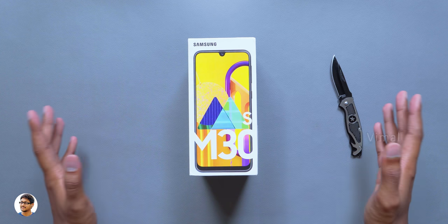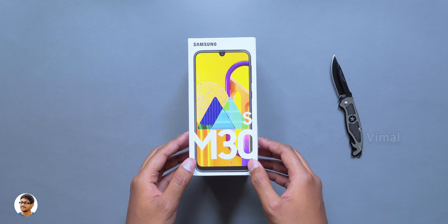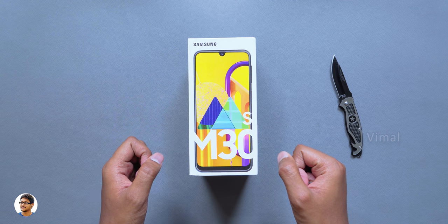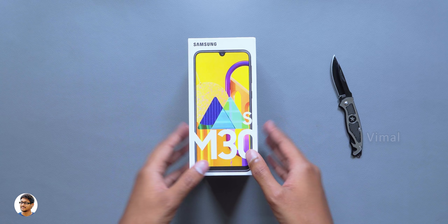Hey what's up guys, this is Vimal here and welcome back to another video on my channel. Today's video is going to be super awesome because I have a brand new smartphone to show you all. Samsung has launched their brand new M series phone, the Galaxy M30s, and in this video we'll be unboxing and checking out how this phone looks like.